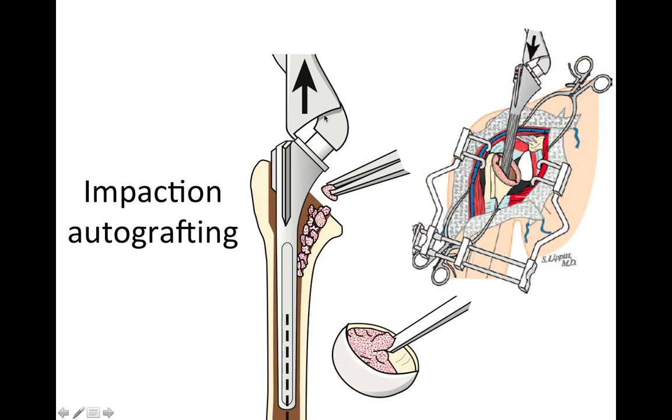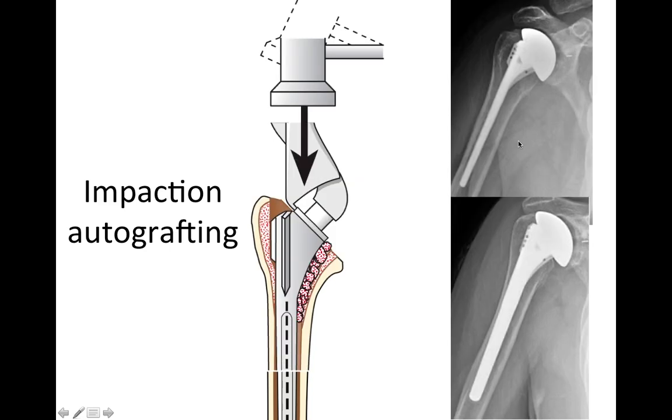We fix the humeral component using impaction autografting, using bone harvested from the removed humeral head. We insert the implant down inside the bone, driving that impaction-grafted bone inside to achieve secure fixation. This enables us to use a relatively thin stem that preserves the mechanical integrity of the humeral bone so that it is not weakened in any way.